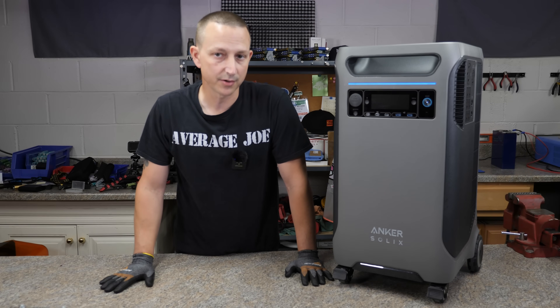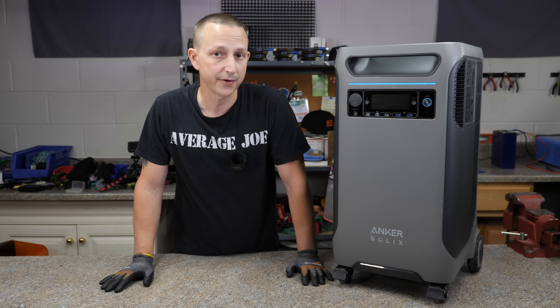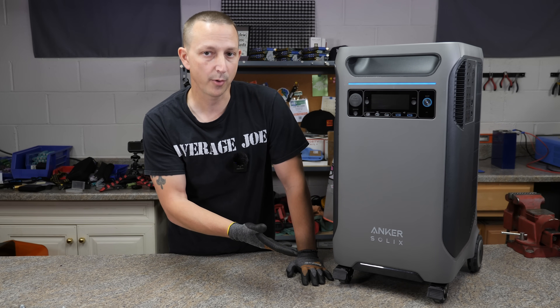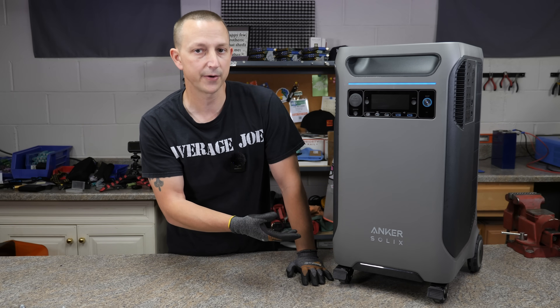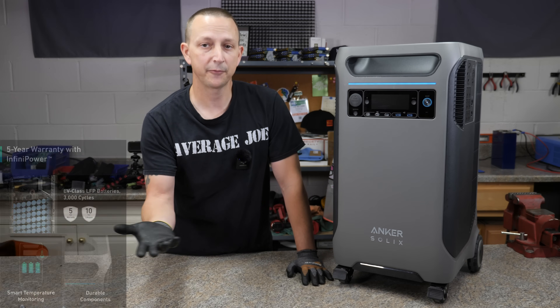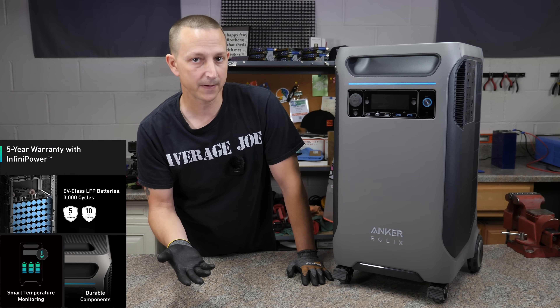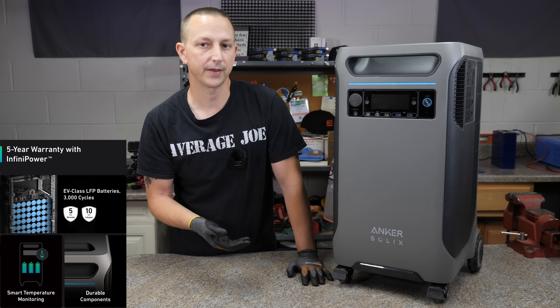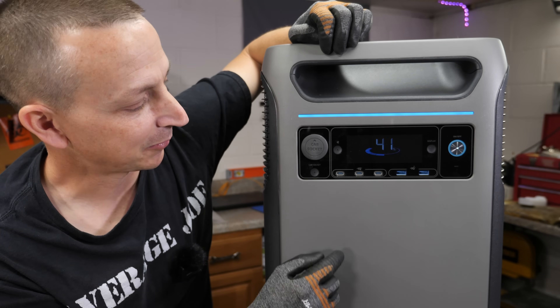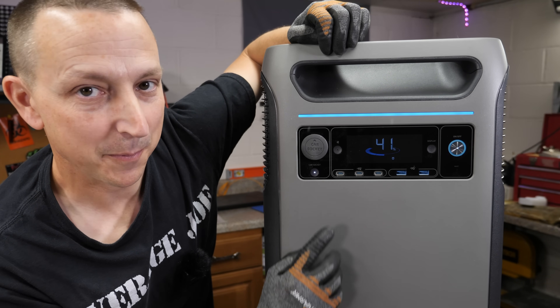This is the Anker Solix F3800. The 3800 is basically the battery size — it has 3.8 kilowatt hours, or 3,800 watt hours, of lithium iron phosphate batteries. Lithium iron phosphate is pretty much the safest battery that you can get. On the front, you've got your standard 12-volt cigarette lighter port. You can turn that on and off with a push of a button.